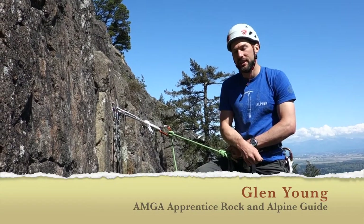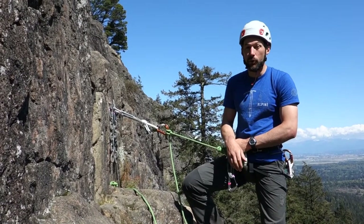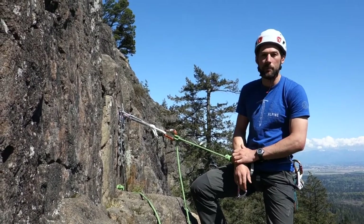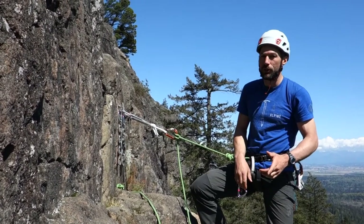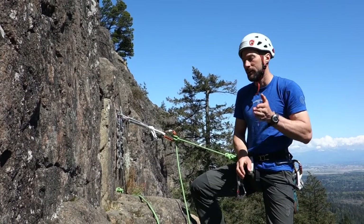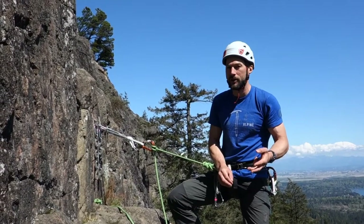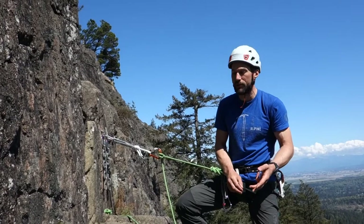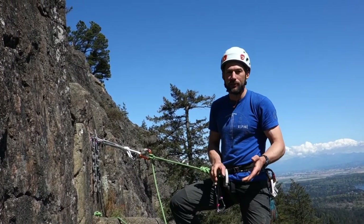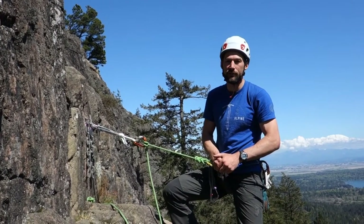In this advanced level video we're going to take a look at a few lowers that you can use to get people to the ground, some of which will even thread your anchor for you if you're using one rope, so that sets you up for rappel or even sets you up to lower yourself.